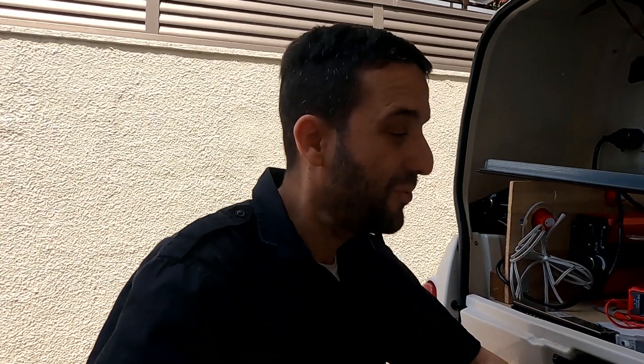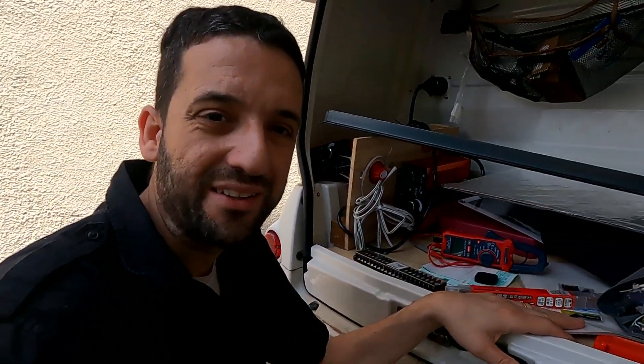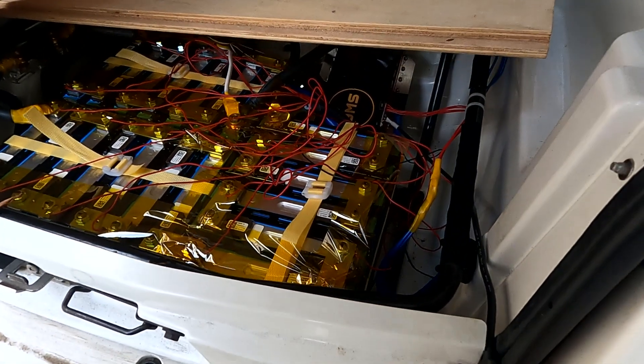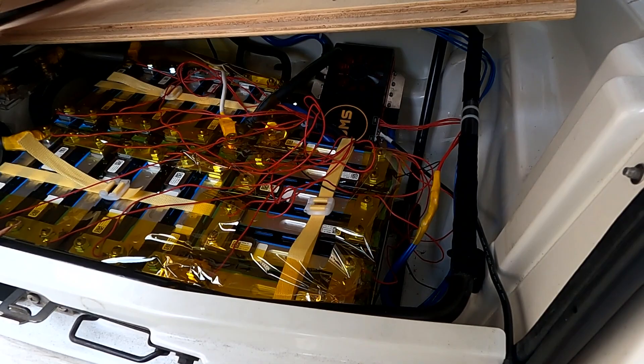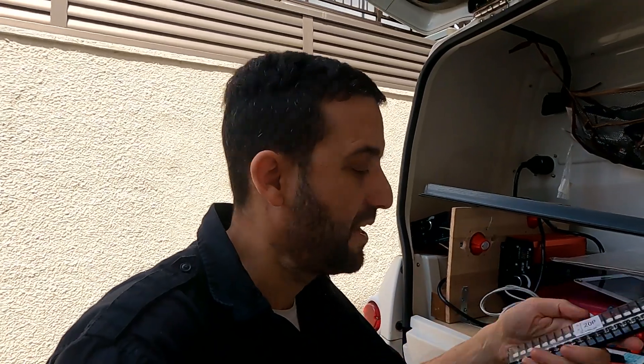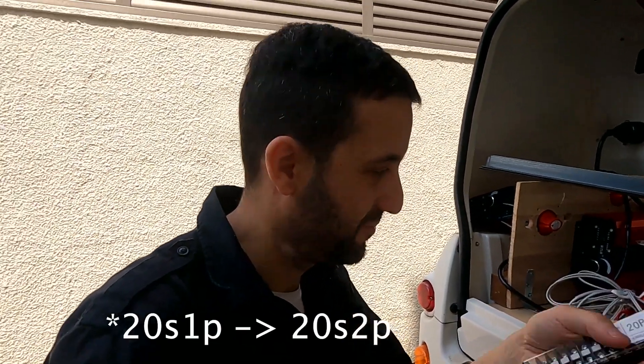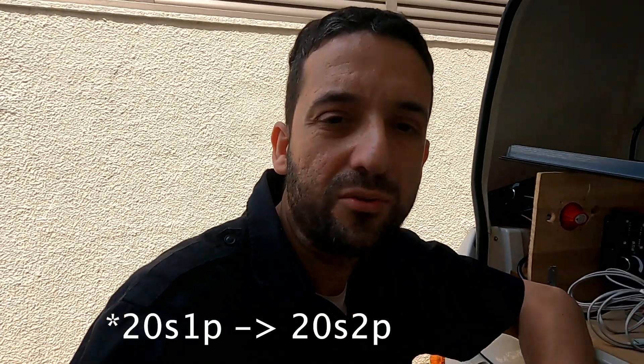Good morning guys and welcome back to the channel. In today's episode, probably the first of two or three, we're going to upgrade the battery inside the Toyota Coms. I have 20 cells and I want to arrive at 40 cells, keeping always the 20P configuration, so we're going to double the capacity of the battery.